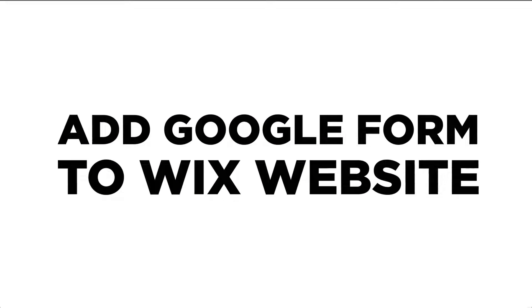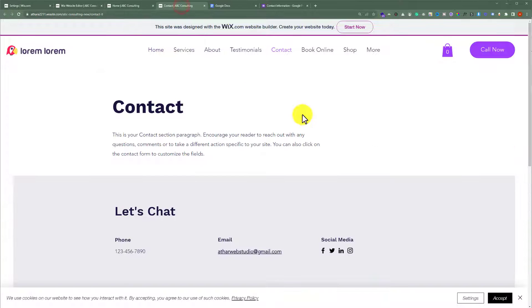In this video I am going to show you how to add Google Forms to your Wix website. This is the contact page of my Wix website, and today I am going to add Google Forms to it.